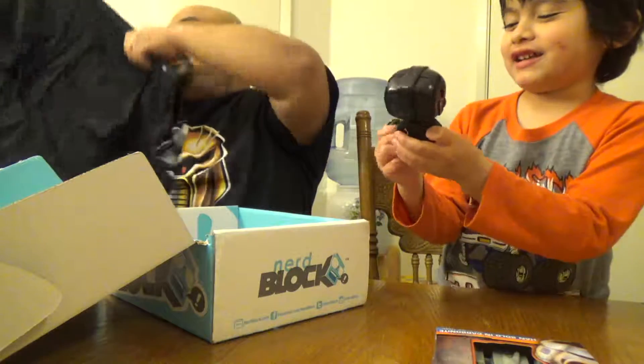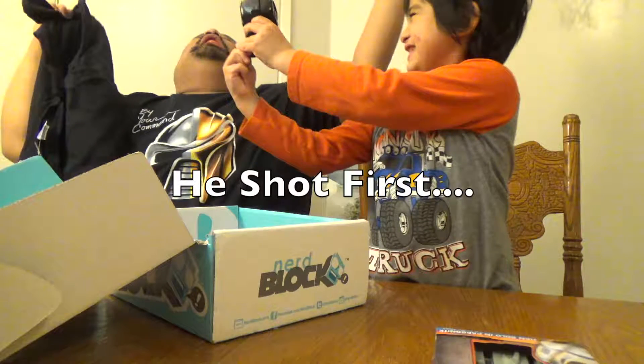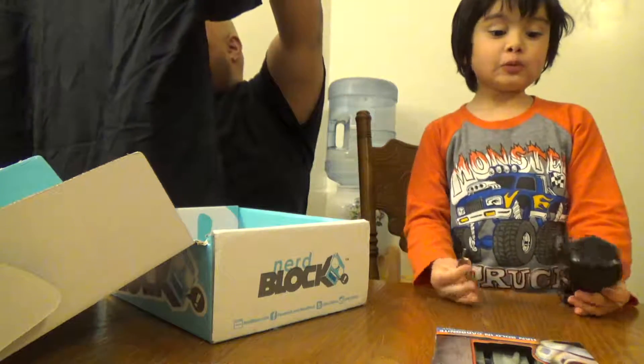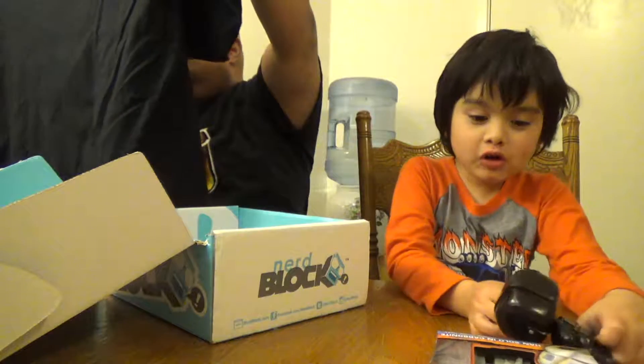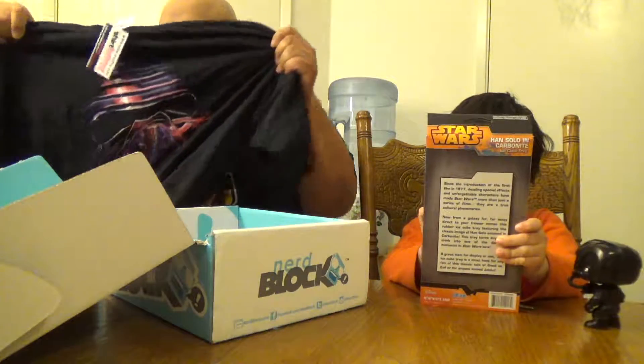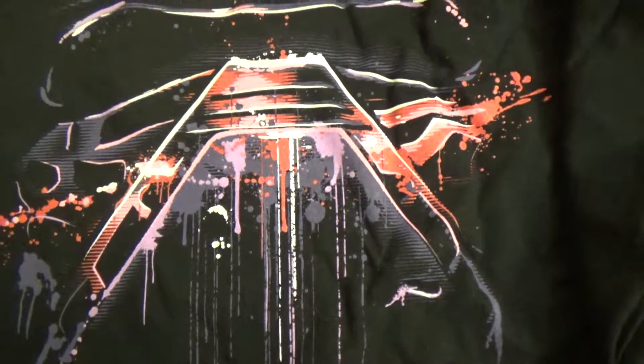And last but not least, my favorite part of this all is the T-shirts, because you get one in every single box. This one is actually interesting — most of the time these shirts are meshes of different nerdy stuff like comic books and movies, but this one is Kylo Ren! I definitely like that. Awesome.